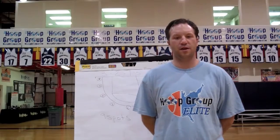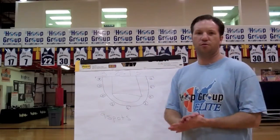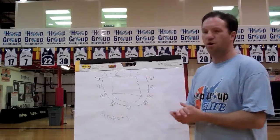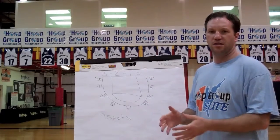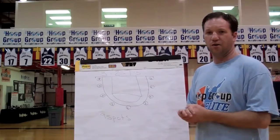My name is Matt Grady, I'm Director of Hoop Group Elite, and today we're going to give you our Drill of the Week. Today we're going to show you our drill called 3-2s and 1s. It's a drill from Coach Pitino that's been made famous over the years. Many of his assistants use it for individual instruction, almost every day with our team when I was working with them.